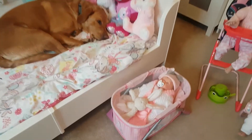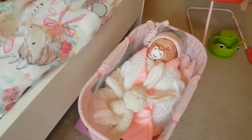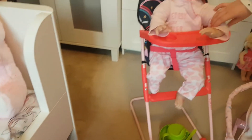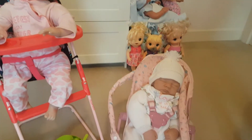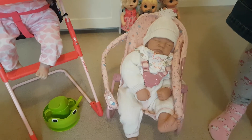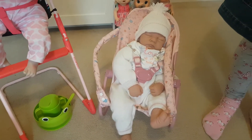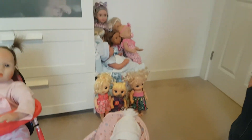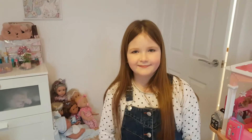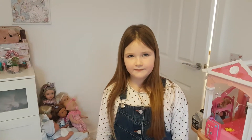Who are these? This one's called Lily. This is Lily. And this one's called Amy. Amy. This one's called Emily. And Emily is a reborn baby, isn't she? Yeah. You've started to collect these reborn dolls because you like these, don't you? Did you want to show everyone where you keep all your baby bits?